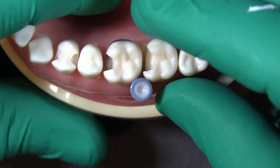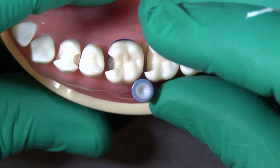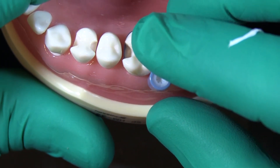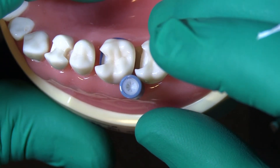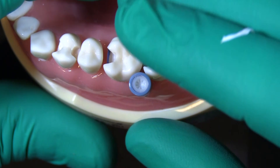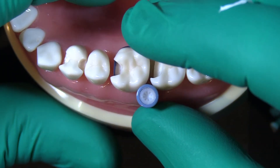That's a great material to use in this area if everything's sealed up and you have control over your working field. The main goal here, regardless of the material you're using, is to build that up so that we're relocating our margin to a more manageable area, maintaining that seal while we do so.